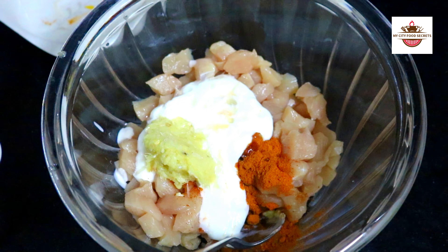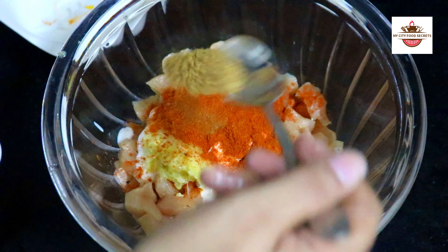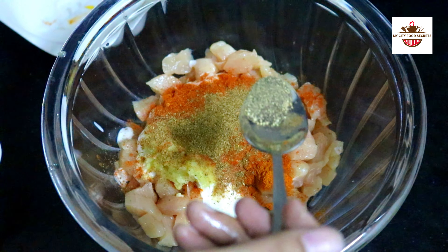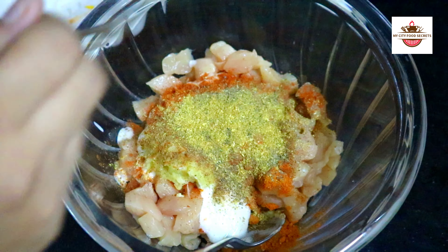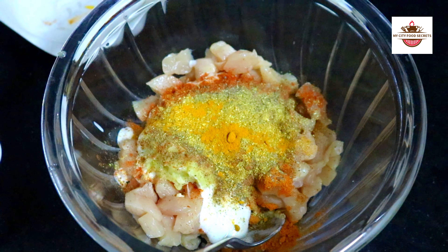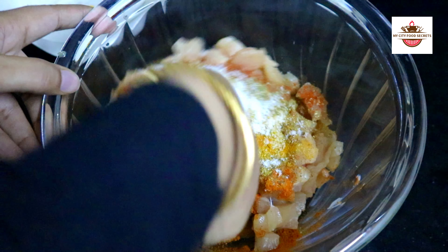1 tsp Laal Mirch powder, 1 tsp Garam Masala powder, 1 tsp Kali Mirch powder, 1 tsp Dhaniya powder, 1 tsp Haldi powder, and 1 tsp Namak. Mix it well.